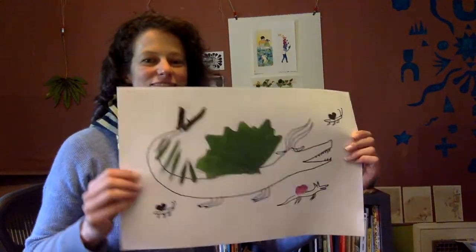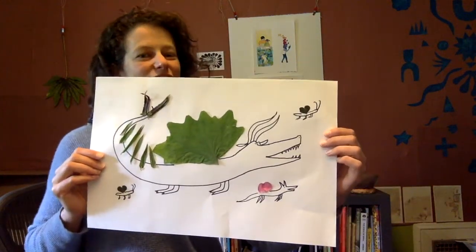Hi, I'm Allison and this is my studio. Have you ever glued something onto a piece of paper in order to make an artwork? Do you know what that's called? It's called a collage. Today I thought we would make a nature collage.